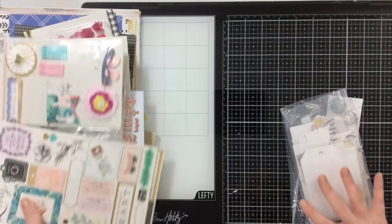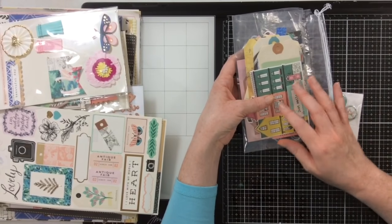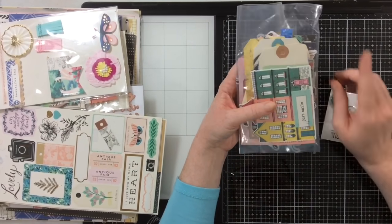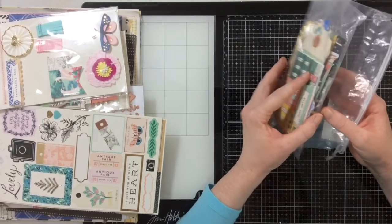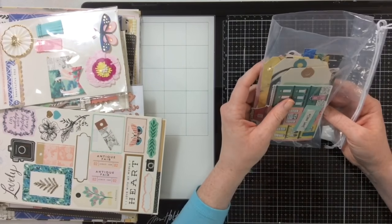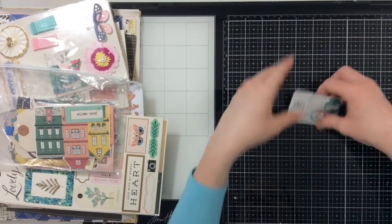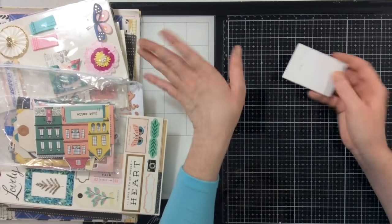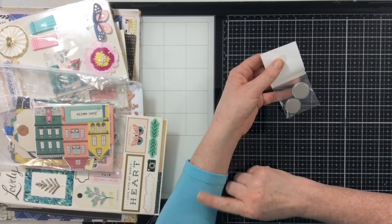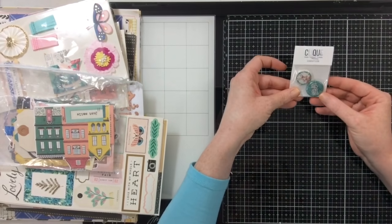Then there's the ephemera pack — not the one exclusive to Scrapbook.com — mixed in with other embellishments from the collection, including a gold leaf. So it's just a little goodie bag. There are also click kit flares in that bag with all the Flourish stuff, which makes me think that a lot of the reason I have doubles and triples of different things is because I bought the collection and then also got it in a click kit — that happened to me a number of times.